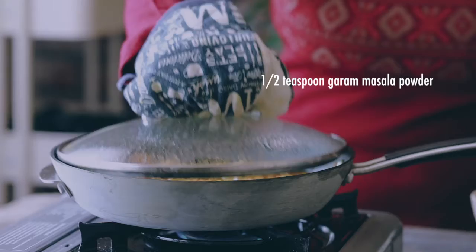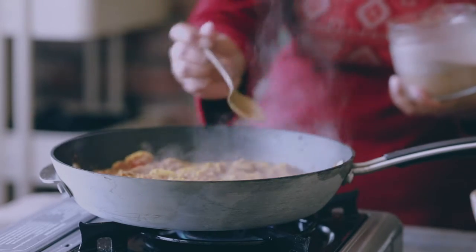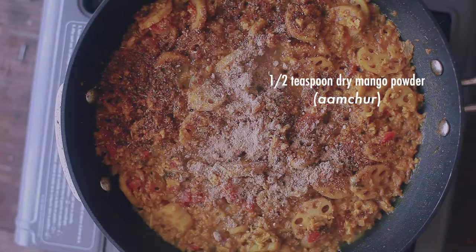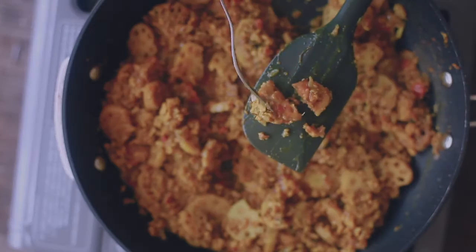Finally, add garam masala and amchur, which is dry mango powder. If you don't have dry mango powder, you can add lemon juice or lemon zest just for that refreshing tang flavor at the end.